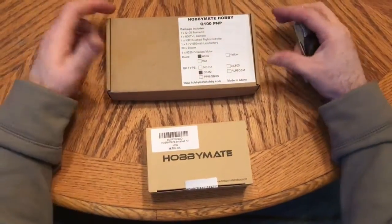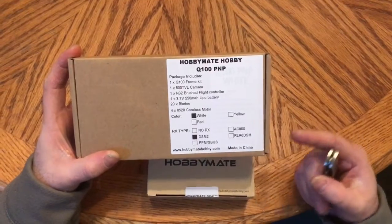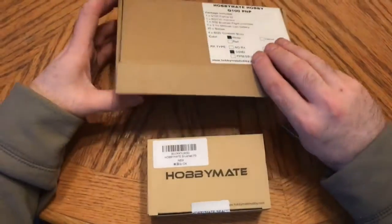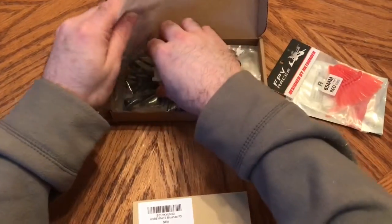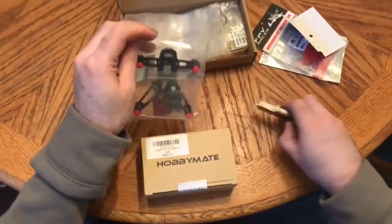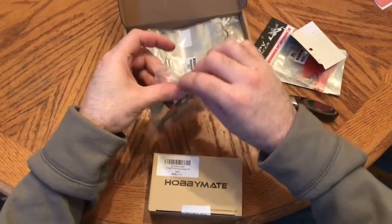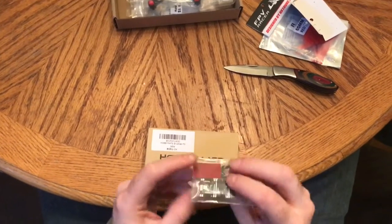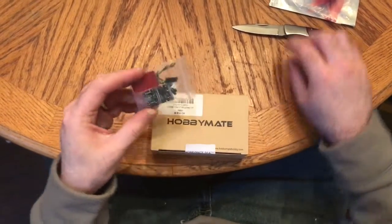Some of you guys didn't know about HobbyMate — they're also the same company as Target Hobby and they've got an Amazon store. Some of you may know HobbyMate because of this right here: the Q100, a micro quad copter kit. I'm digging through all this stuff for a reason. This is the flight controller it comes with — guys have been loading both CleanFlight and BetaFlight on it, and it runs on the alien software.